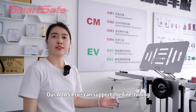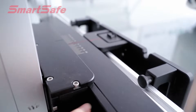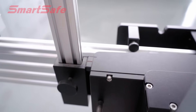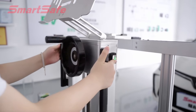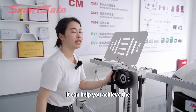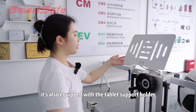Our ADAS ProPlus can support fine tuning in terms of the front and back, left and right, and the angles of the beam. It also supports electric lifting and loading. Or you can use this manual tool to help you lift or lower the beam. It can help you achieve the centering and paralleling alignment in one minute. It is also equipped with a template support holder.